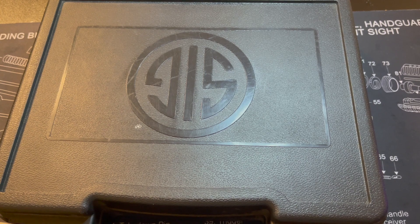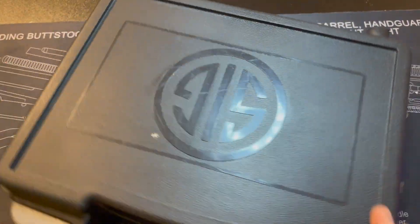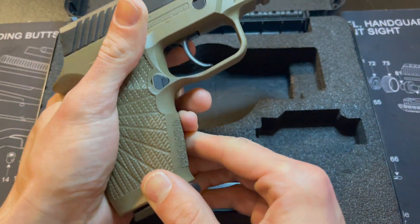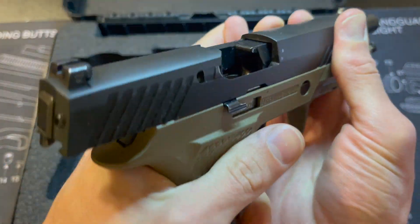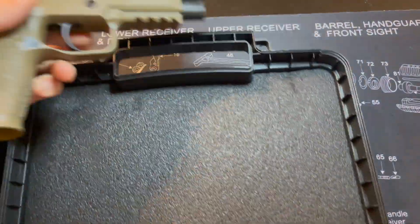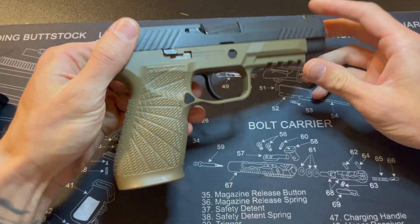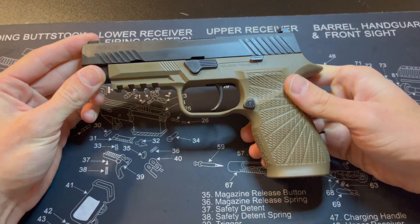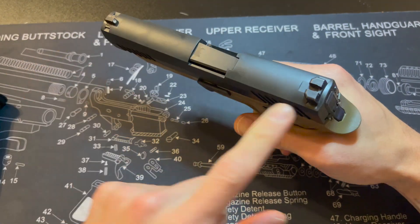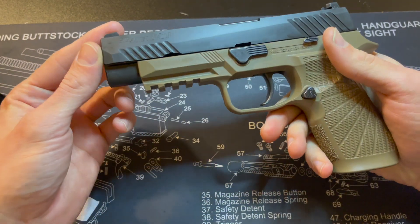What's up everybody, welcome to Elevated Armory. Today I have from SIG — this is the P320 — empty magazine, okay so it's clear. This is the Wilson Combat grip module. It's got a nice feel to it. This doesn't have the optics cut on the slide, but it does have the front rail for mounting lights and stuff.